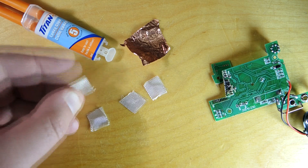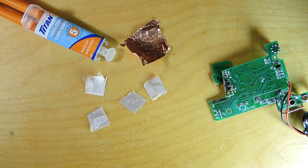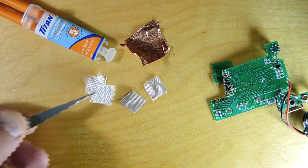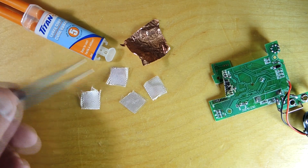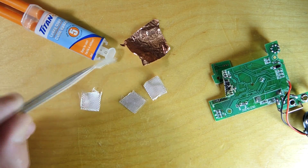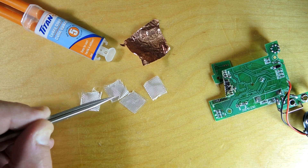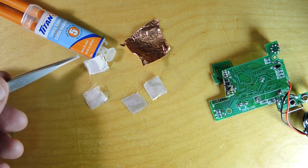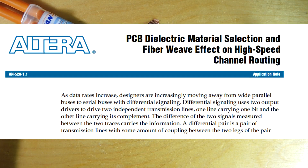Normally you don't specify the construction of the prepreg and its fiber content, because it's usually not too important — except at extremely high frequencies, where the pattern of this weave affects the dielectric constant. The epoxy and the glass are slightly different in their dielectric properties, meaning that a trace passing over the top of the circuit board can actually see this weave. That can become meaningfully important at very high frequencies. There's an Altera app note with a great explanation of that as well.